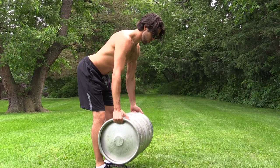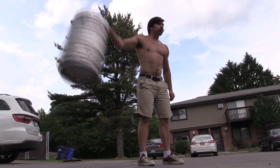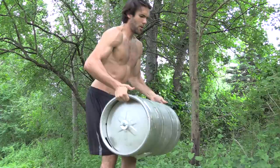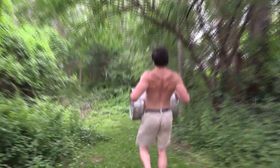Use your keg to replace traditional moves like the bent over row and the lateral raise. And if you are still interested in grip work, you can do a barrel roll. You can also take your keg the distance with a number of keg carries.